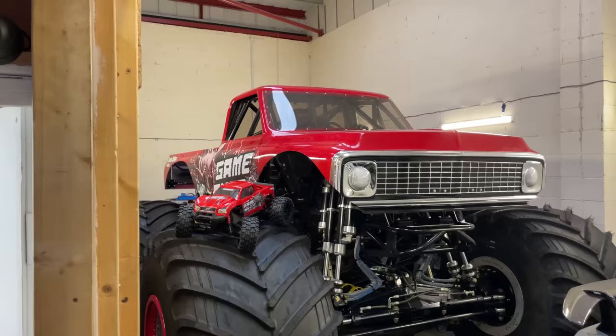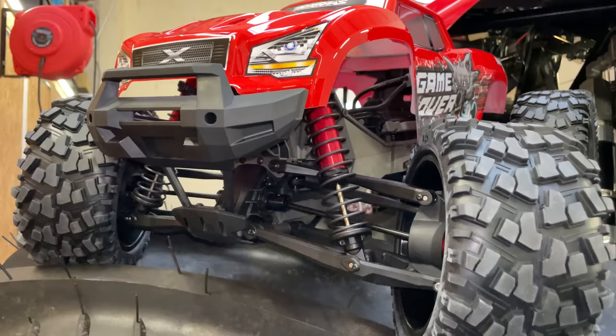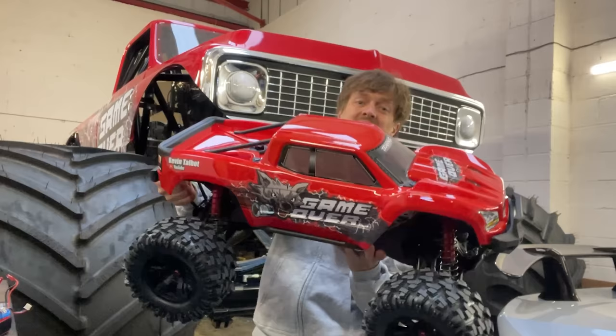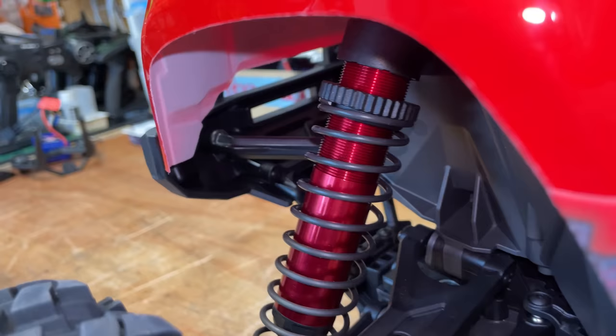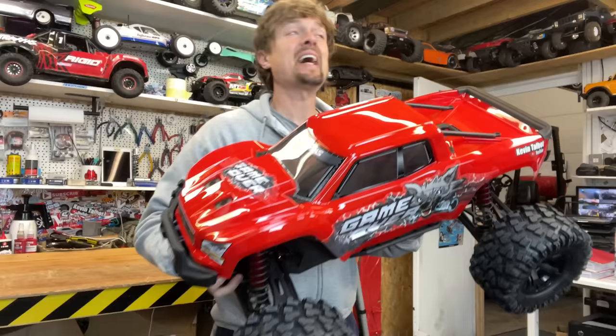I've set up a competition where one of you viewers can win this car — I'll tell you more about that later, just click the link down below and all the details will be there. This can be your X-Maxx — the Game Over X-Maxx. I've been bashing X-Maxx's since the day they came out and since this channel first began, and over the years I've found my hot picks for what I think is the ultimate Basher Spec X-Maxx that you can build, and this particular one can become yours. Let's take it out for a rip.